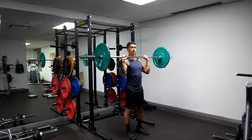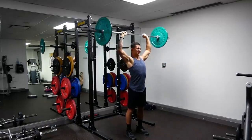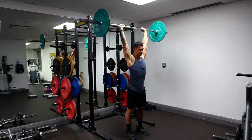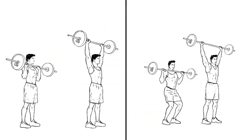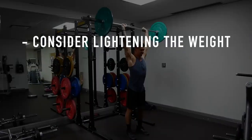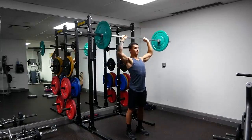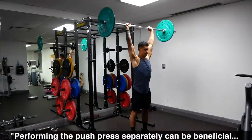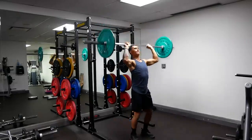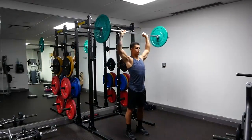During the overhead press, your body should be thought of as a stable pillar, with your arms moving overhead to press the weight. However, what a lot of people do, especially when they begin to fatigue, is incorporate more of their legs by bending then extending them to push up more weight or more reps. Although this isn't necessarily a bad thing, it is a completely different movement called the push press, which shifts some of the tension away from the shoulders. If you tend to do this, it's simply an indication to lighten the weight up. The push press can be an effective way to improve your strict overhead press, but it shouldn't be used simply as a compensation to lift more weight during your strict overhead pressing sets.